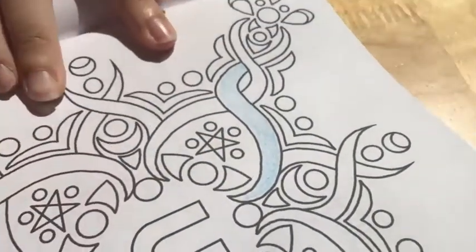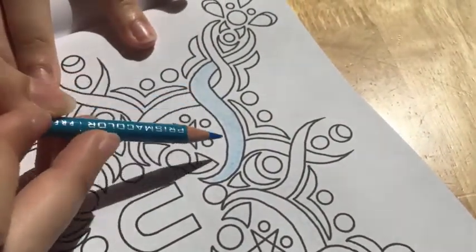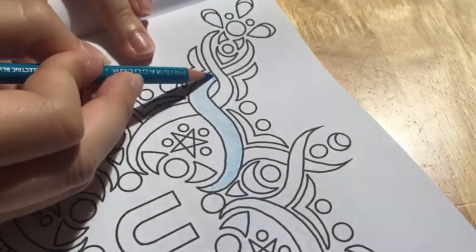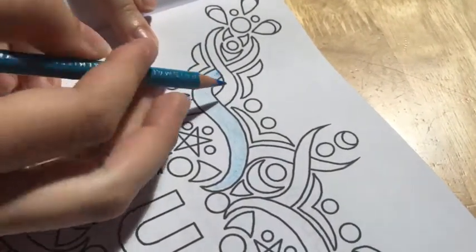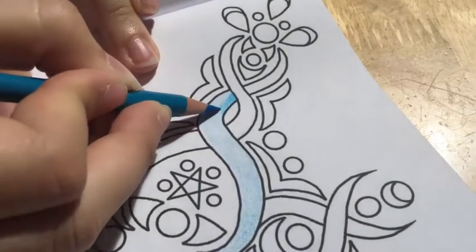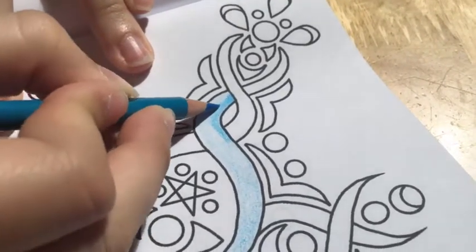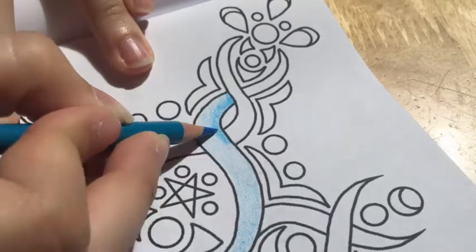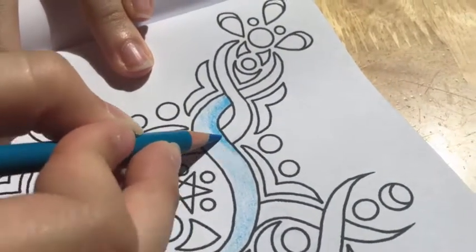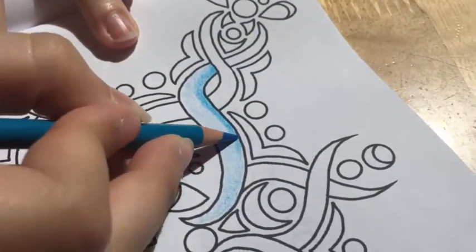Once you've got the whole thing colored in, I like to find where I'm going to go darker. For this one I'm just going to go darker on the inside. You lean heavier on the pencil so that the pigment comes out darker. We start off light and go darker so that it's easier to blend, because if you start off dark it's harder to go back to the light.